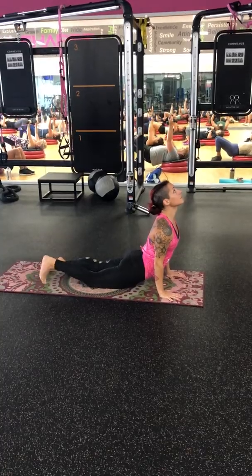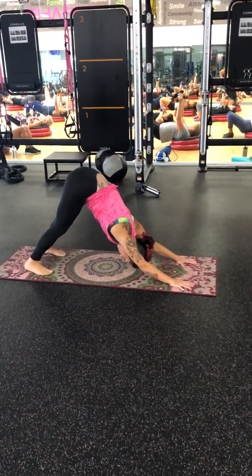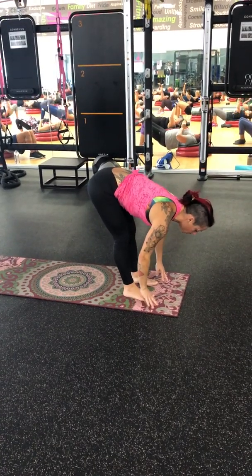High Plank. Exhale. Down Dog. Breathe in. Gaze forward. Breathe out. Walk or jump to your hands. Flowing quicker.